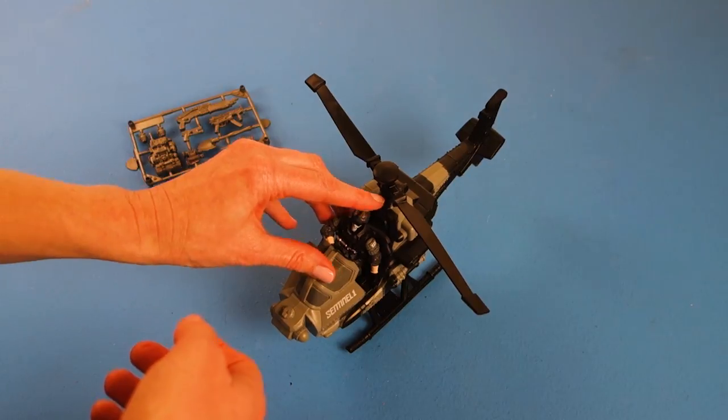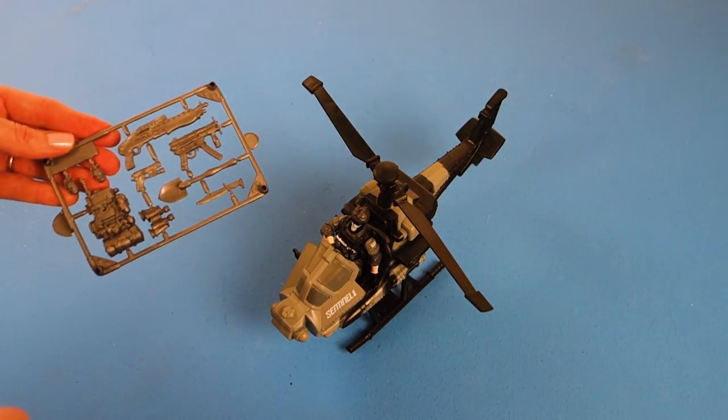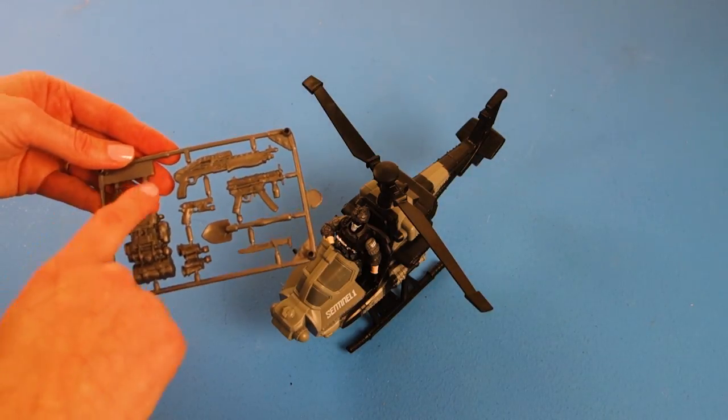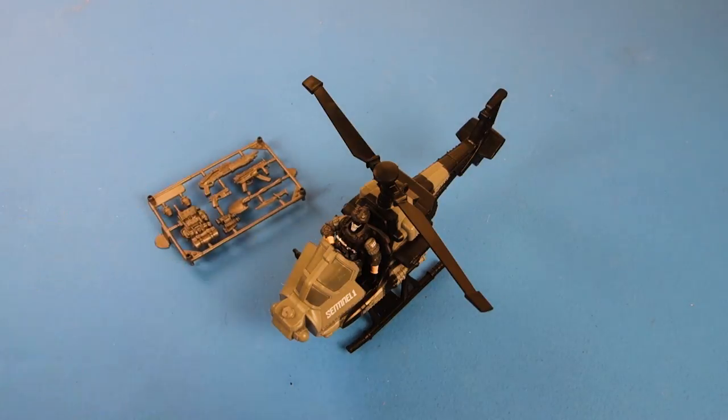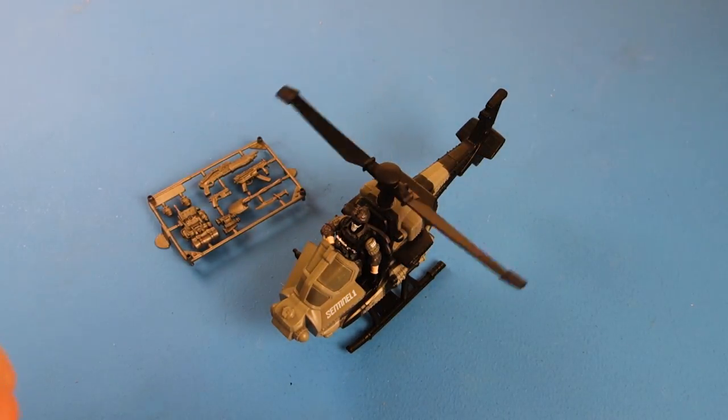He also comes with an accessory sheet, which a lot of the combat vehicles come with: three guns, a shovel, a knife, binoculars, a backpack, and two hand grenades. So there you have it — the True Heroes combat helicopter.